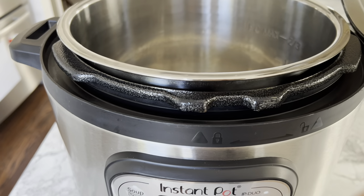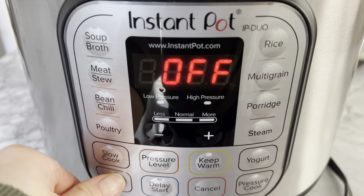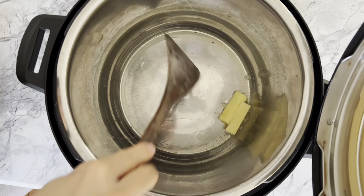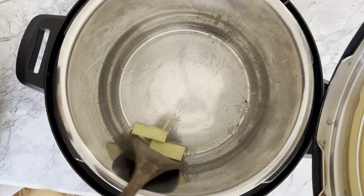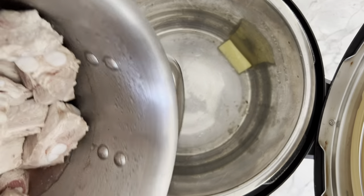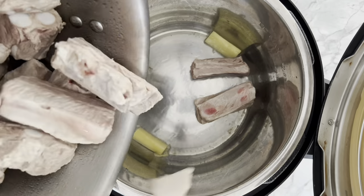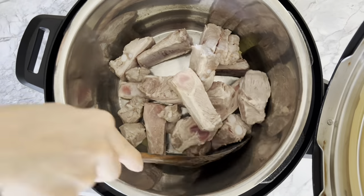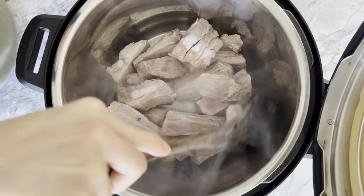Let's break out our Instant Pot and get cooking. Heat the pot using the sauté feature, add a tablespoon of neutral oil followed by your smashed ginger, stirring until you can smell its aroma. Then add the two and a half pounds of parboiled pork ribs and allow the ribs to sear until slightly browned.